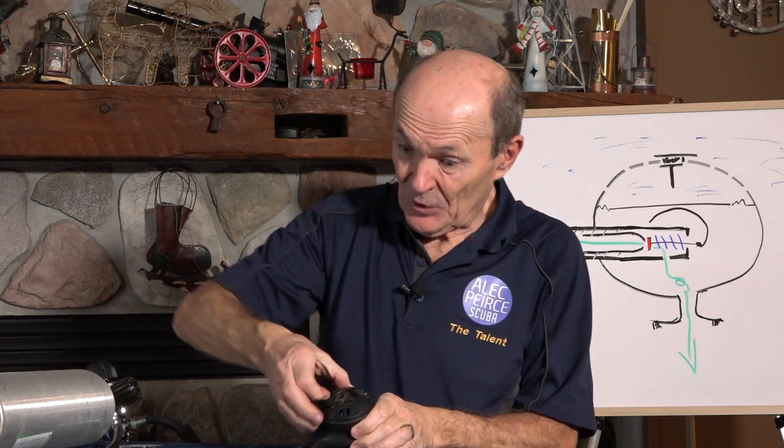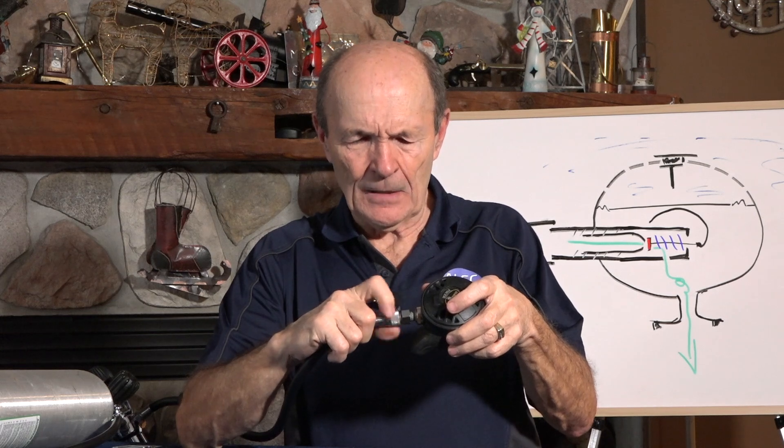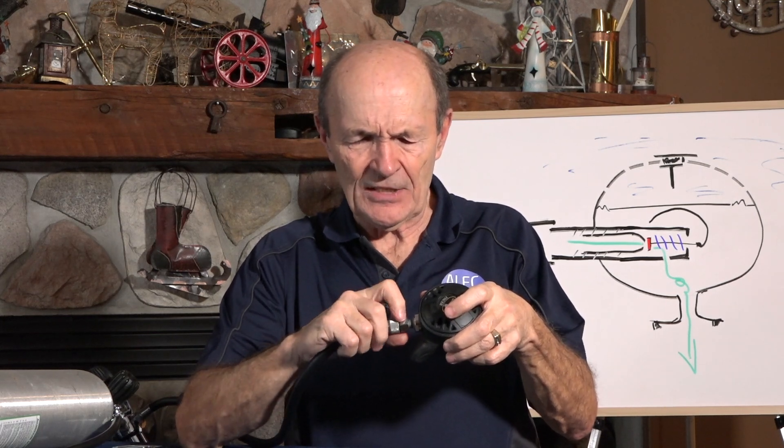Let me explain what I mean. I'm going to put the diaphragm back in and put the cover back on. We're going to put the air line on there. This air line is coming from the first stage and that first stage is set for 140 psi, which is correct for Decor. Now I'm going to turn the air on. I'm pretty sure we're going to get some free flow here. There's the knob on it.